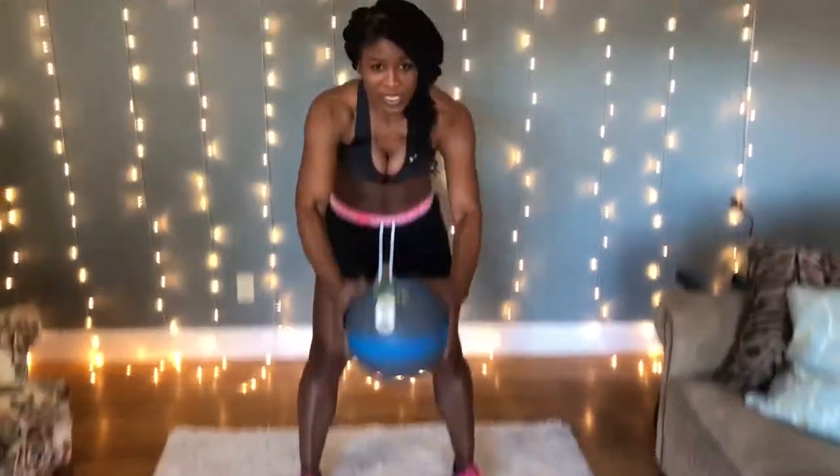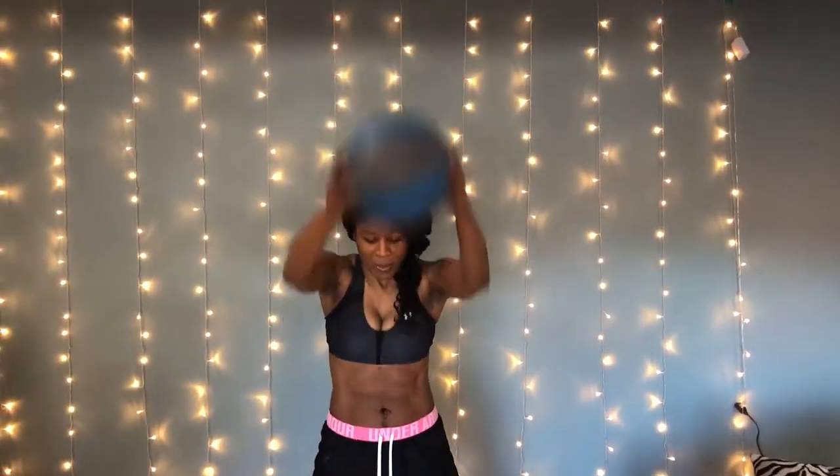I'll typically do maybe two sets of those, depending upon whether or not I have a six pound ball or eight pound ball. The other thing I like to do is to lift the ball up and bring it to my knee.